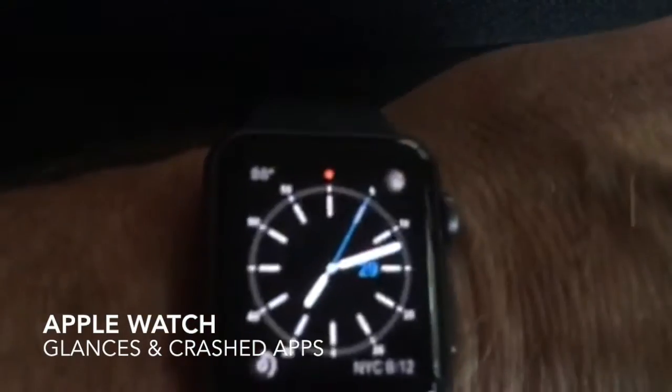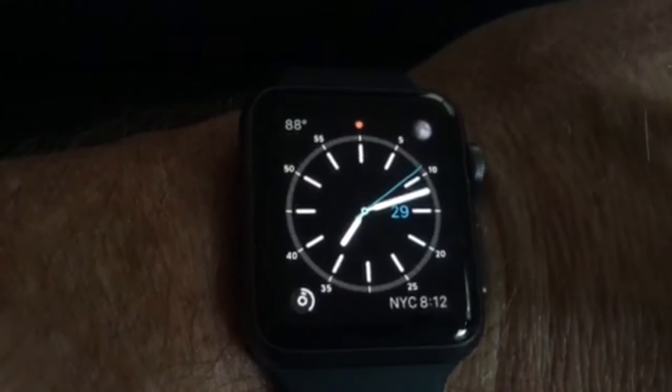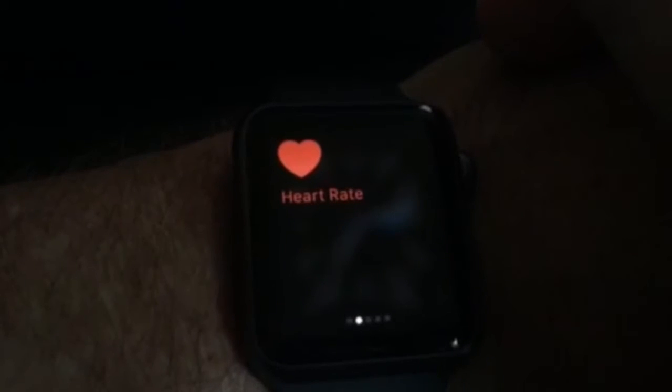Hey, this is John Mack, and I'm going to show you a couple things about my Apple Watch. First, I want to show you quickly how to get to glances. What you do is you get the watch app up and just brush upward.